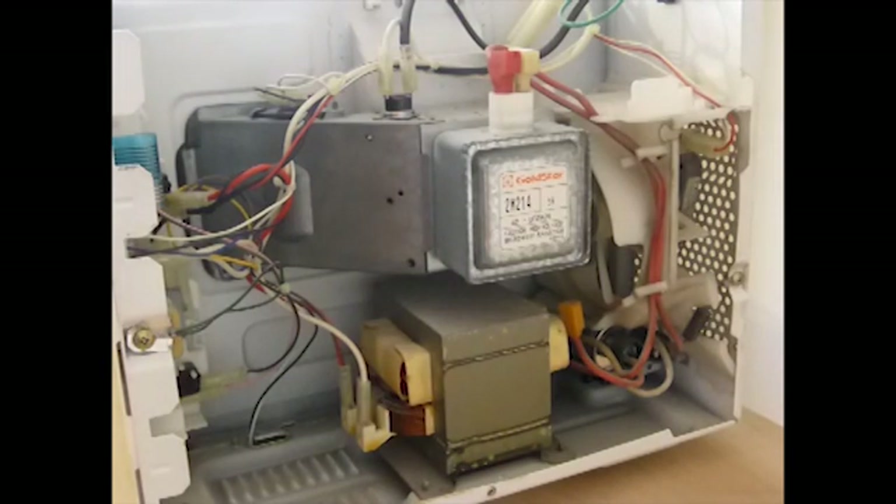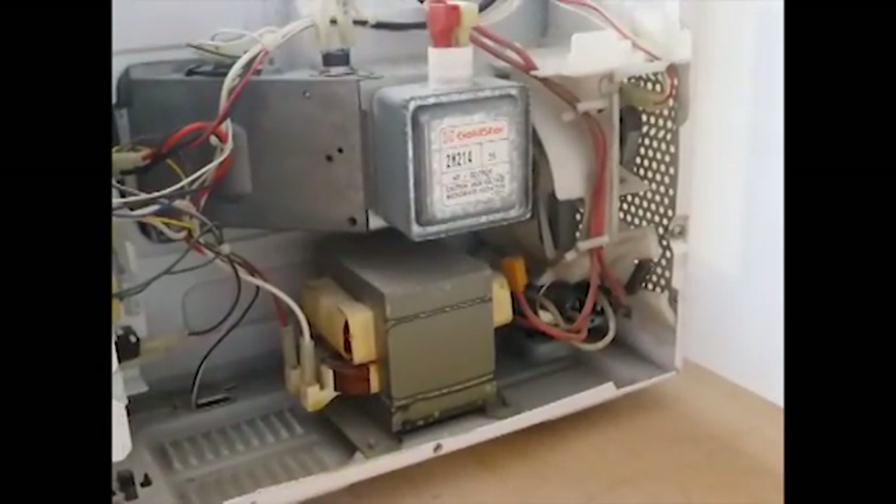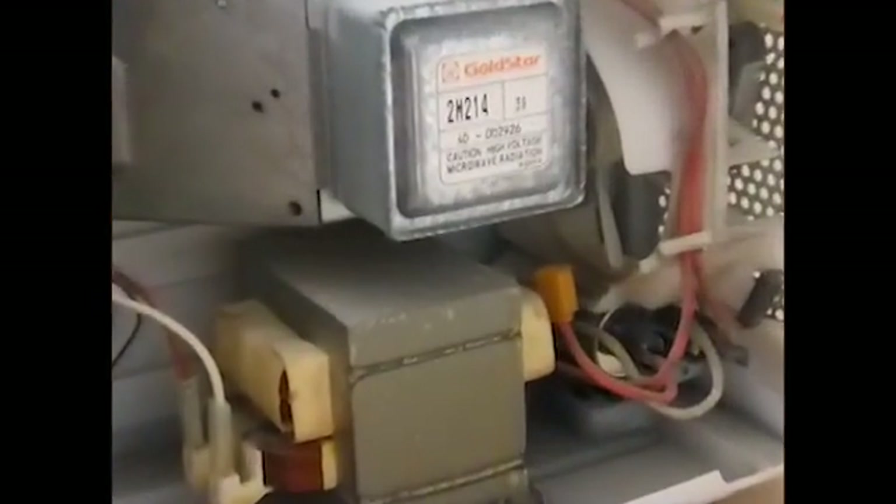That's the general idea of how to replace a door switch on a microwave oven. Just remember to unplug the microwave before opening it up, and after you open it up, be sure to discharge the capacitor inside before touching any of the internal components, to prevent a serious electric shock to yourself — before you start to troubleshoot, check the switches, or do anything inside the microwave towards fixing it. Thanks for watching.